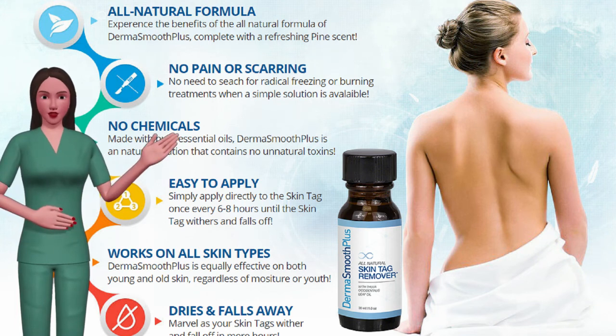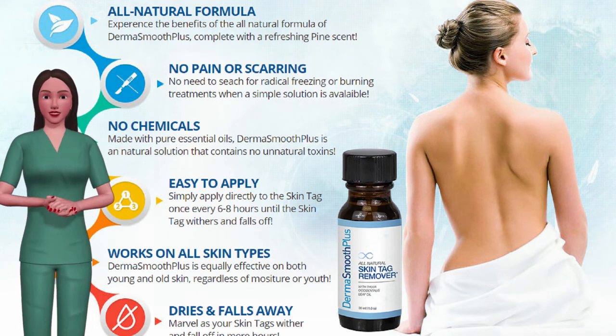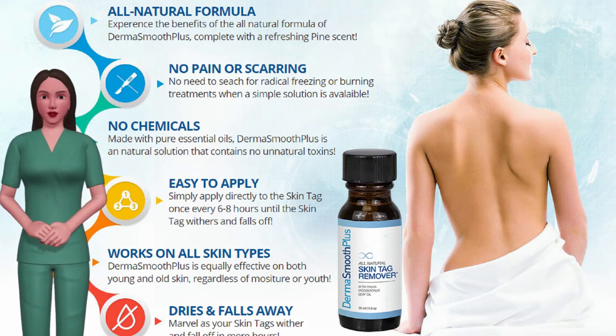How to remove skin tags painlessly. Do you suffer from unsightly skin tags? DermaSmooth is the all-natural, pain-free way to remove unsightly skin tags. DermaSmooth has an all-natural formula that removes skin tags safely and painlessly.